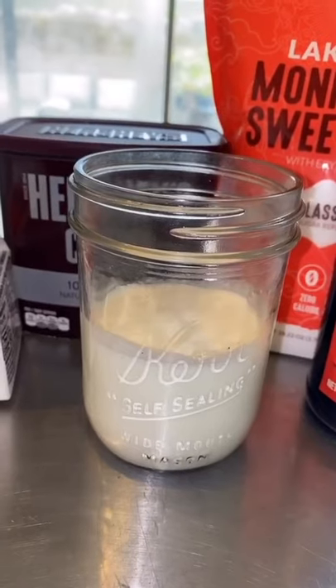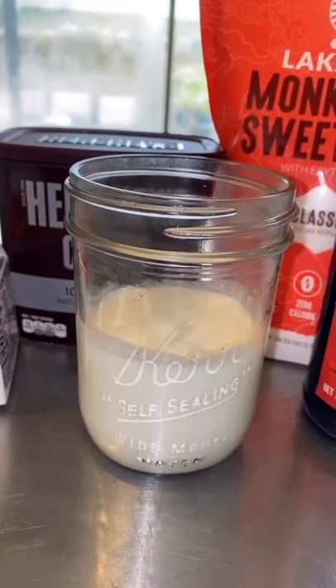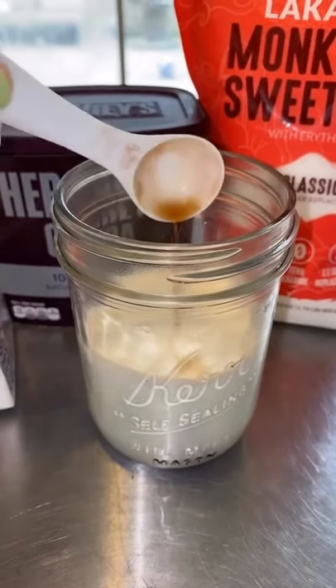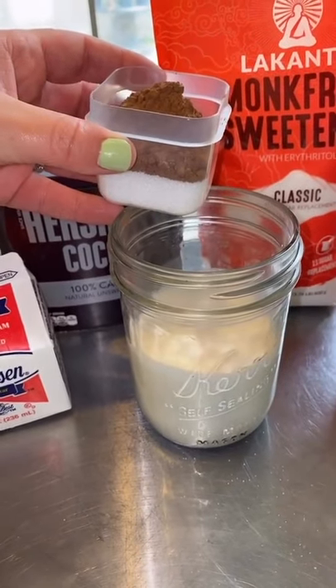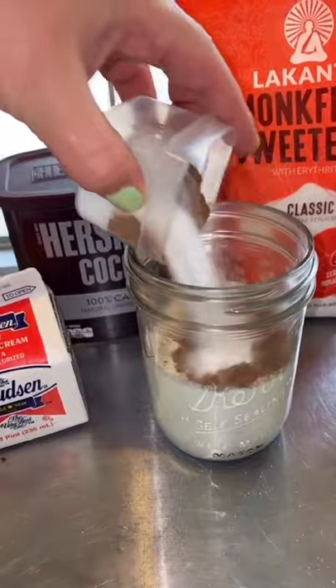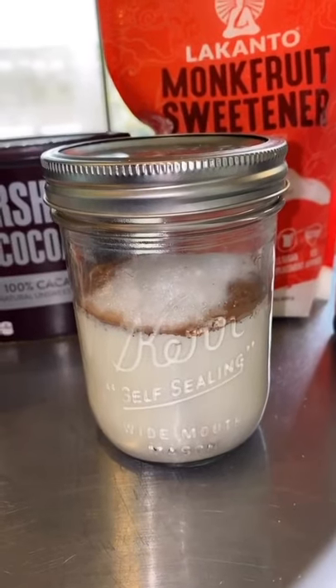Let's get to it. First, add one cup of cream to a 16-ounce mason jar, one teaspoon of vanilla. Next, add three tablespoons of sugar and one and a half tablespoon of cocoa powder. That's it for the ingredients.